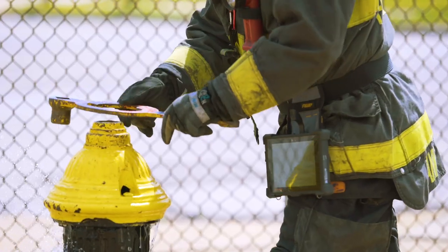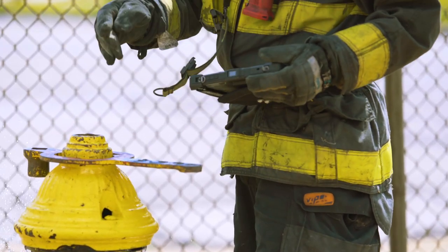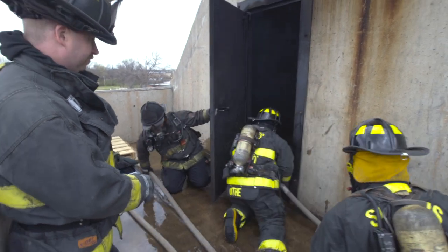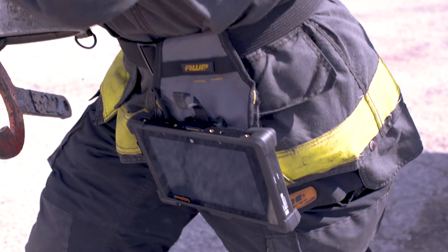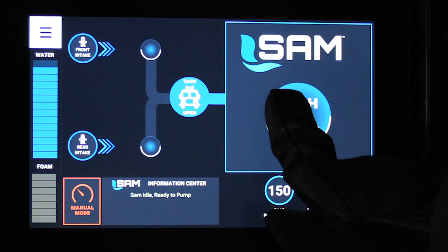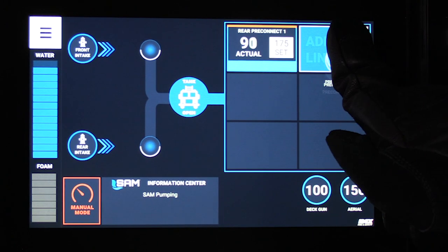All functions can be done wirelessly, allowing the truck operator to be in a safe place or in position to monitor fire conditions and crew needs. A truck operator can be near the attack crew during deployment. No radio is required for establishing water, and accountability is certain.